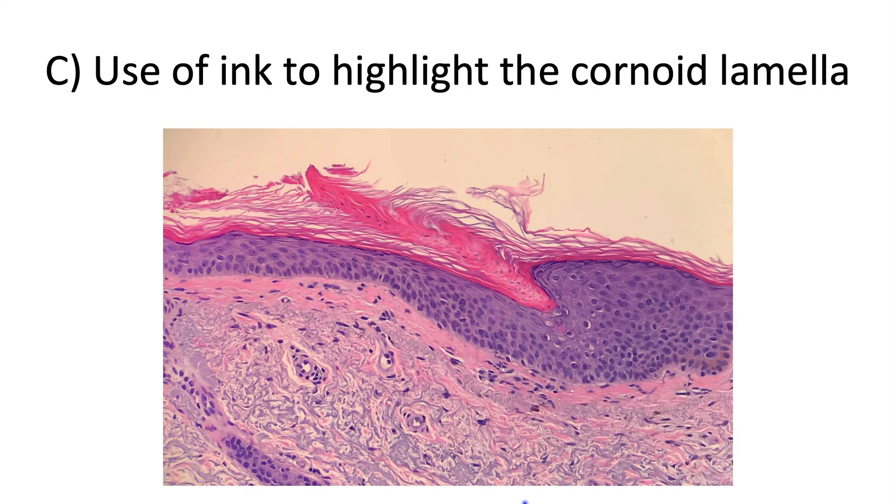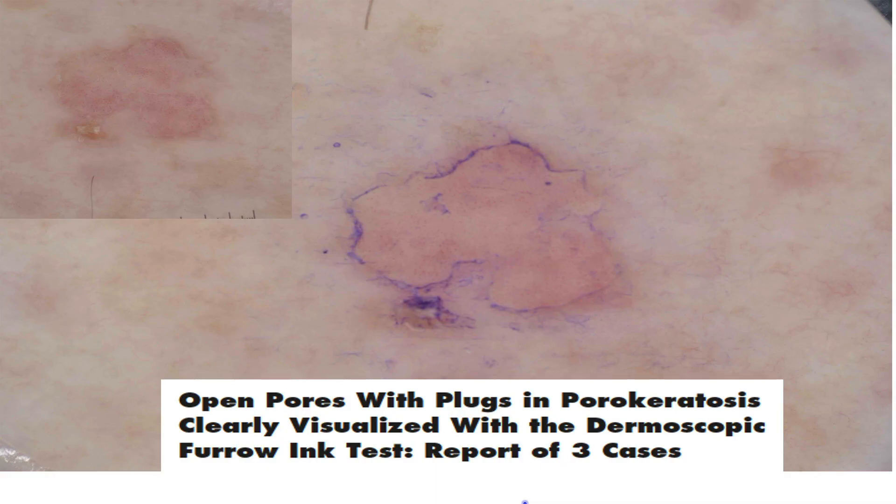Another place where you can use ink is to highlight the cornoid lamella in porokeratosis, as is shown here.